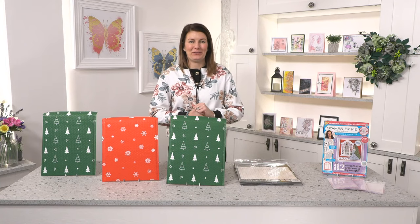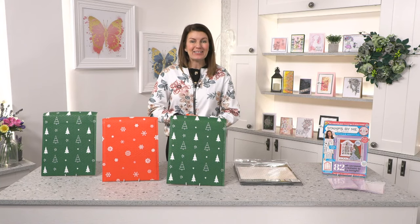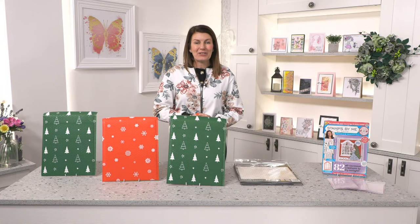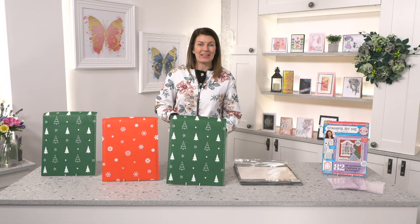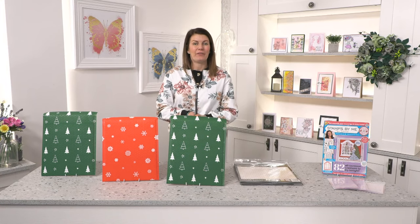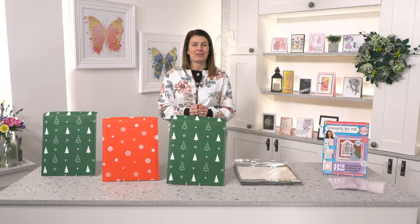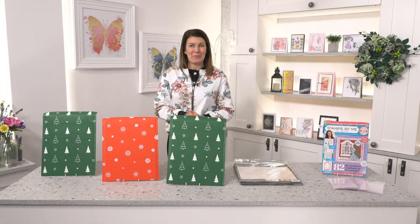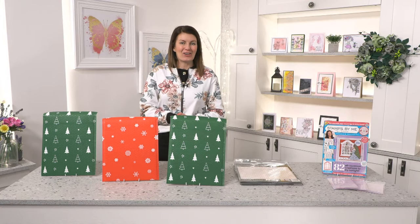Merry Christmas to my fabulous friends. I hope you're all well. My name is Toni Darach and this is the How to Craft Network studio. Thank you so much for taking the time to come and say hello this afternoon. It's so cold. I hope everybody is safe, everybody is cosy and everybody is ready for Santa. If you're not, you better get a scoot on — it's not very long away.